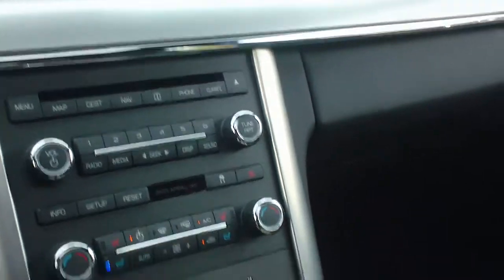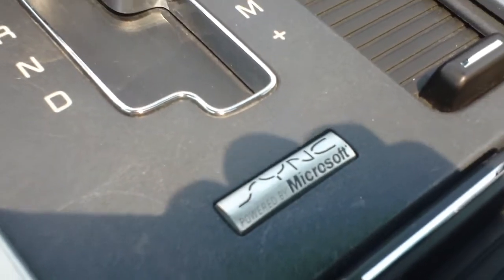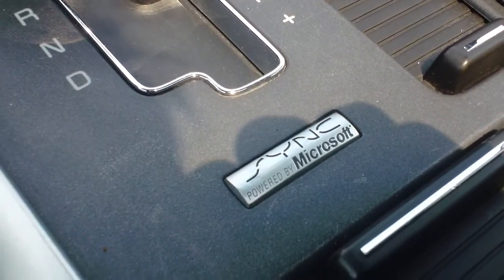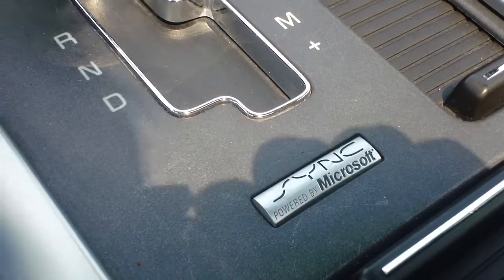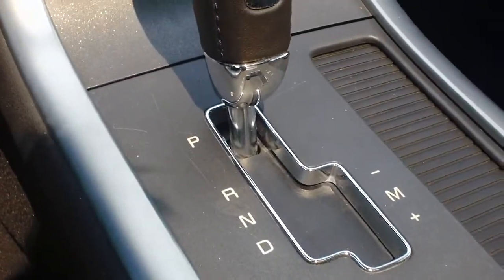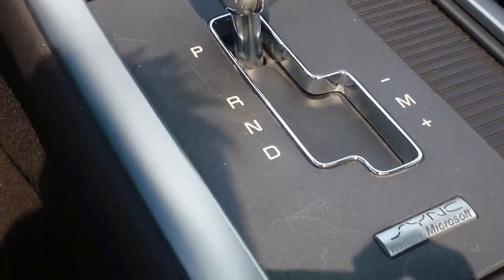It's a very neat option. As I said before, this is just a little bit of the how-to on the Sync powered by Microsoft that is featured in your Ford and Lincoln vehicles. Again, this is Wyatt, and you can see this vehicle — the 2009 Lincoln MKS — as well as all our other vehicles on our website, TwinPineAutoGroup.com. Thanks for watching.